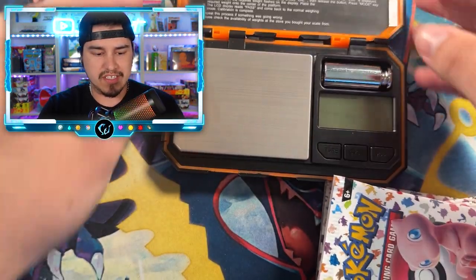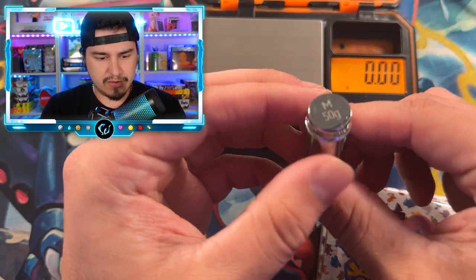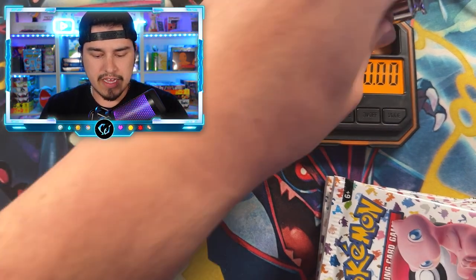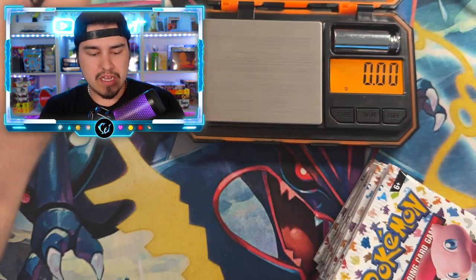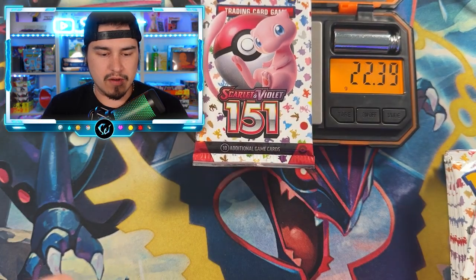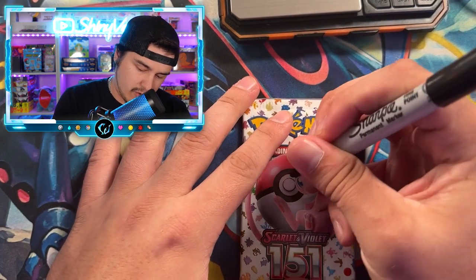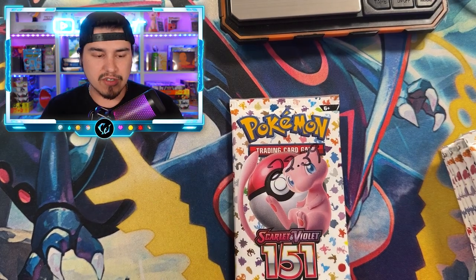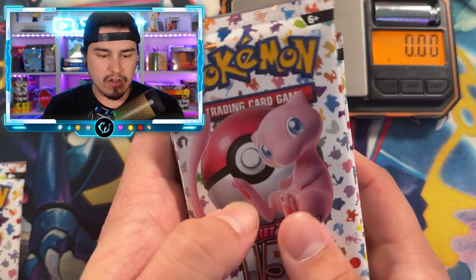This is how it works if you are new to this series — we do this with every single set. We've got our scale; this thing is going to tell us what we want to see. We want it to be around 50 grams so it's accurate. We are just going to weigh these packs out. We've got our handy-dandy Sharpie, and we'll write the weights on there and actually see if Scarlet and Violet is weighable. You put it on there, get a reading, write the weight on the pack, then put them in piles lightest to heaviest.